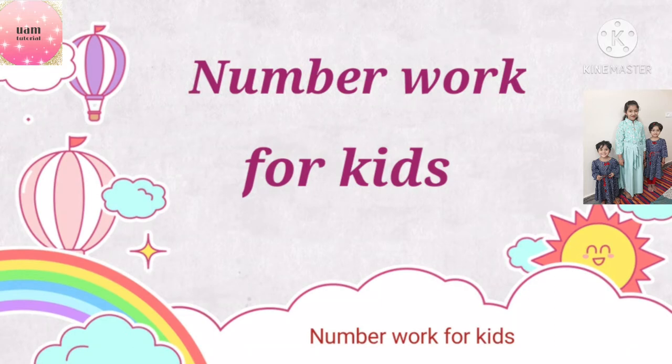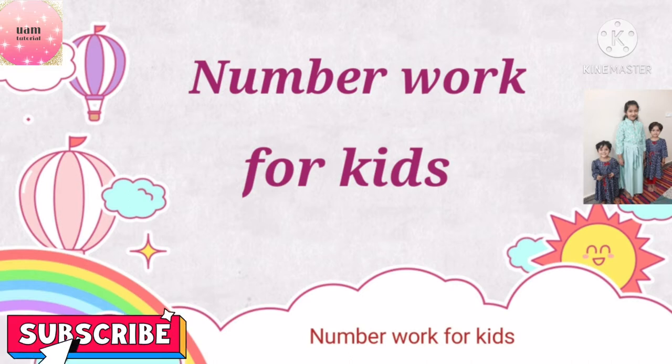Hello everyone, how are you all? I'm Farheen, welcome to my YouTube channel UAM Tutorial. Today in my video I'll be teaching you the concept of writing numbers from 1 to 50. Before starting the video, if you haven't subscribed to my channel, please subscribe and press the bell icon so that you'll be updated with all my upcoming videos.